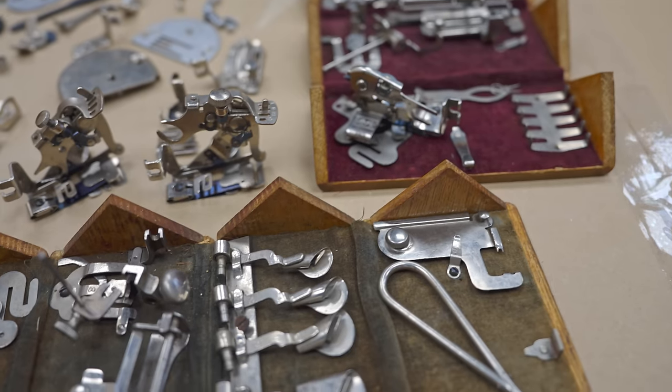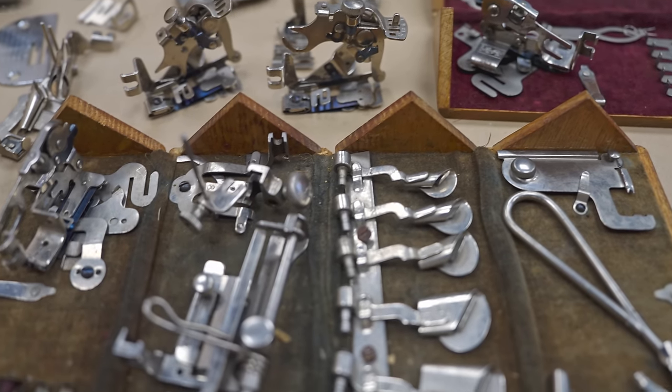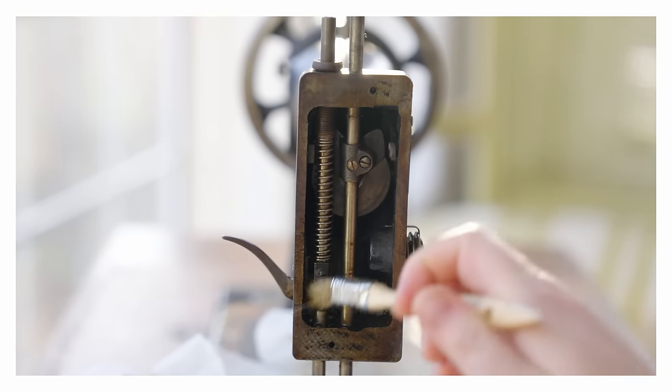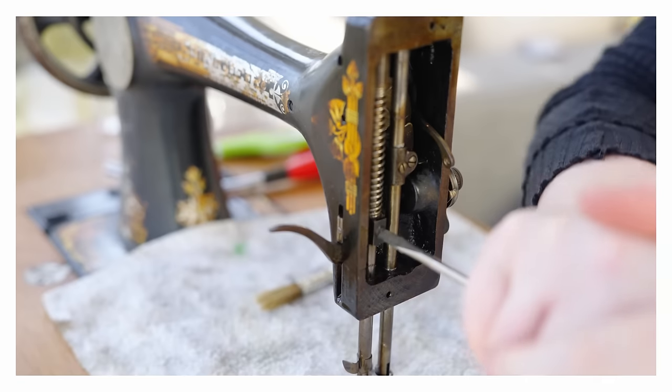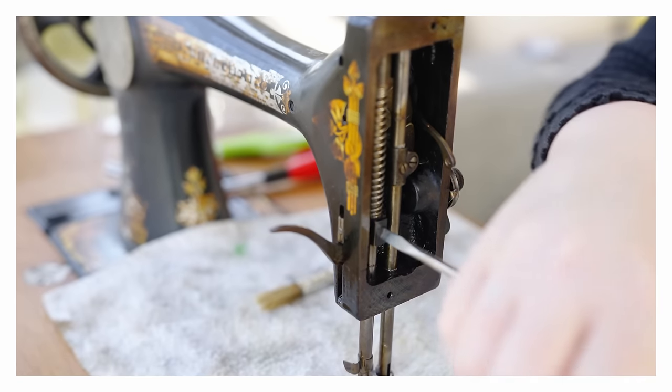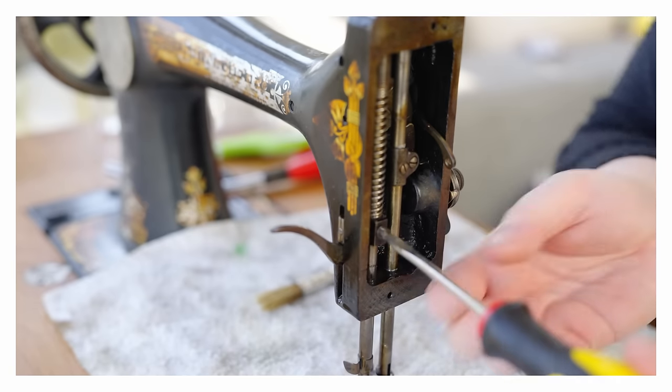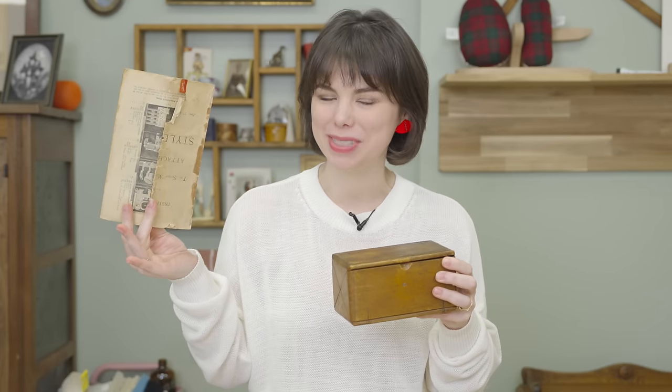That's a problem we're going to rectify today, because one of the reasons I don't use these things is because I don't know how. Going back — if you watched my history of the sewing machine video, which I highly recommend because it's literally one of my favorite videos I've ever made for this channel — you'll have watched me fix up and restore my 1898 Singer vibrating shuttle model number 27 machine. When I bought that machine, not only did it come with its own machine manual in great condition, it also came with a box of attachments and the manual on how to use them.